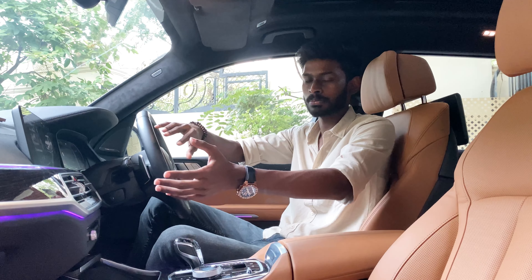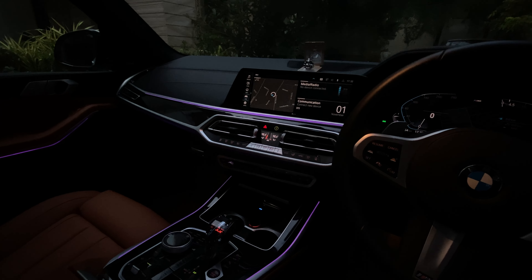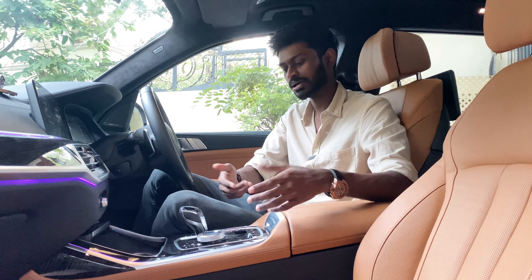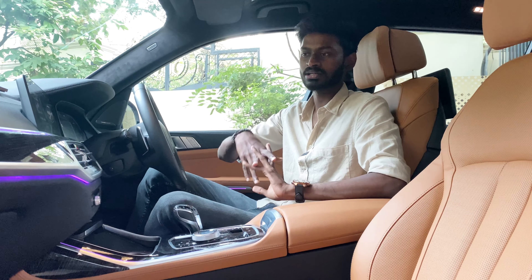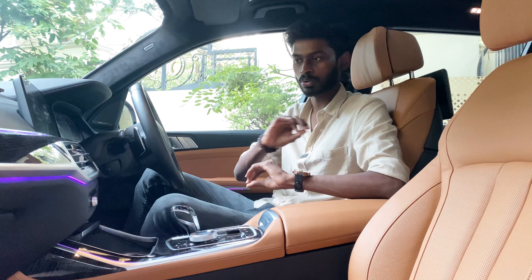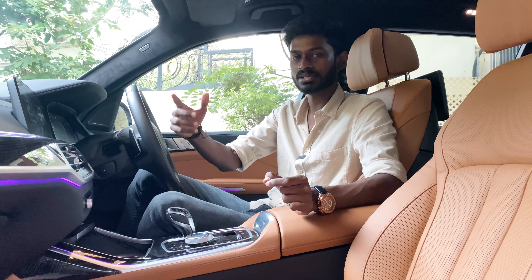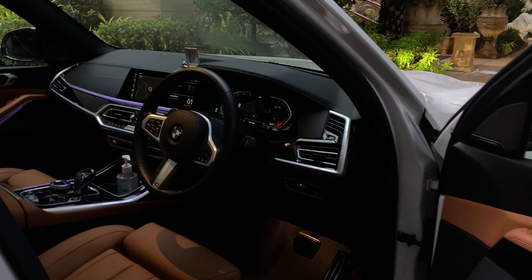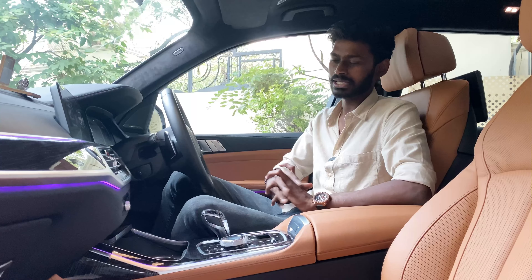You can see the central dash as well. It shares design with the 7 Series, 5 Series, and 3 Series — same design language with gear knob and functions. If you are in the interior, you can adjust the ambient lighting colors — there are 6-7 color options.